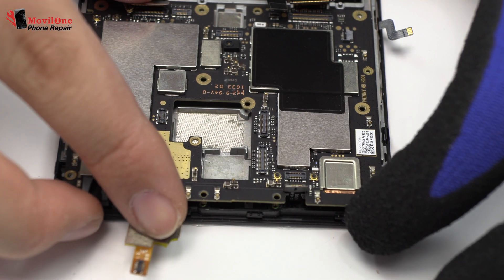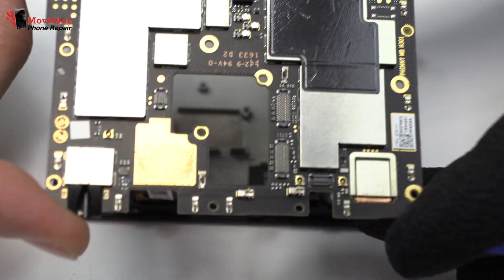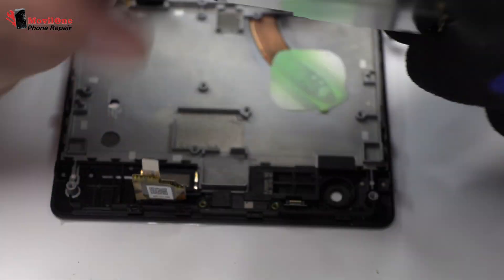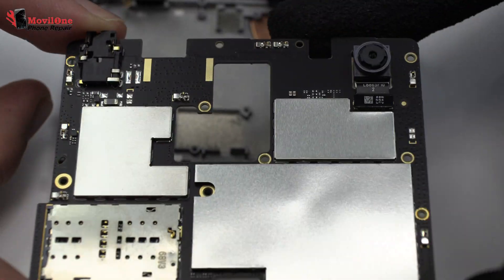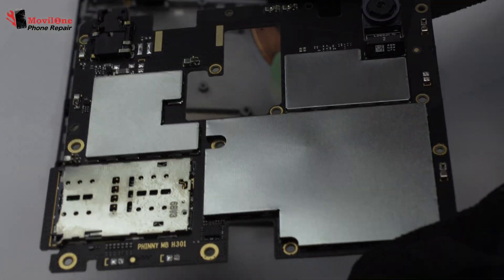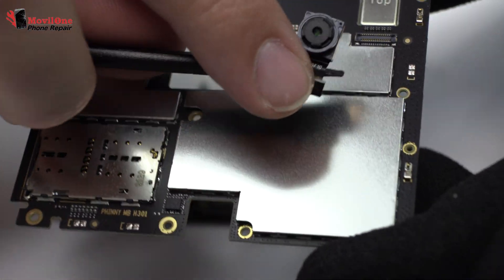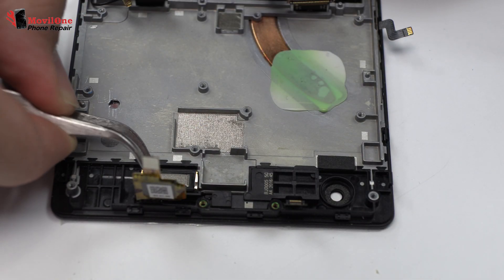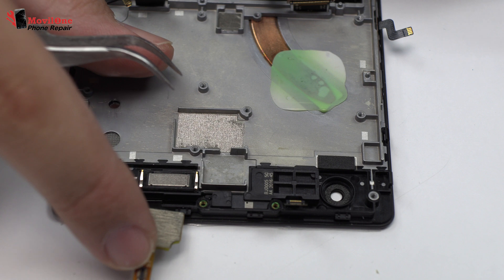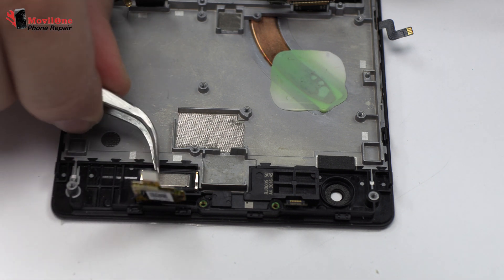We disconnect the double rear camera. Lift gently the device motherboard. We disconnect the front camera. Now we remove the earpiece speaker.